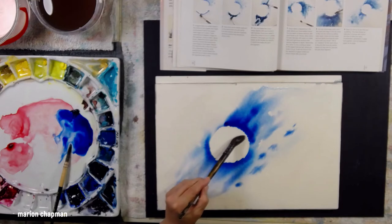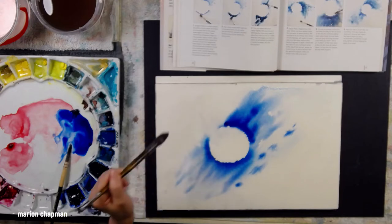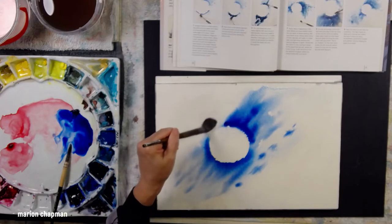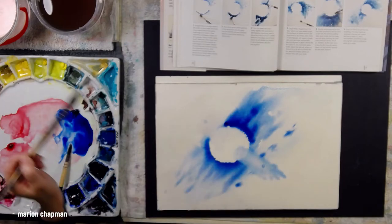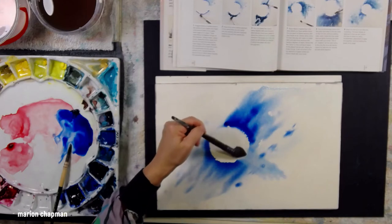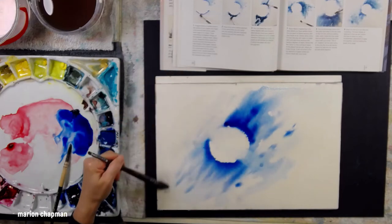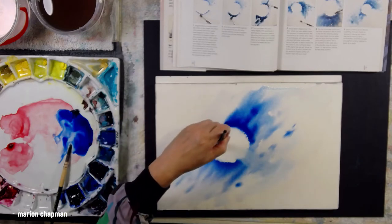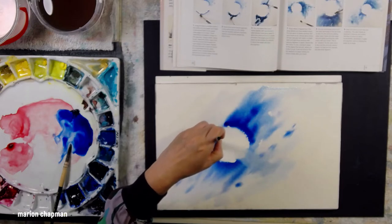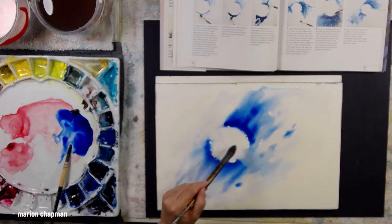I'm getting my mop brush now and softening some of the edges towards the inside of this circle. She does this in step eight and says you can encourage color from the outer blue edge of the dry circle to flow into the center by adding clean water inside the inner edge. It really makes a really interesting difference when you just grab a wet brush and soften inside the circle like that.